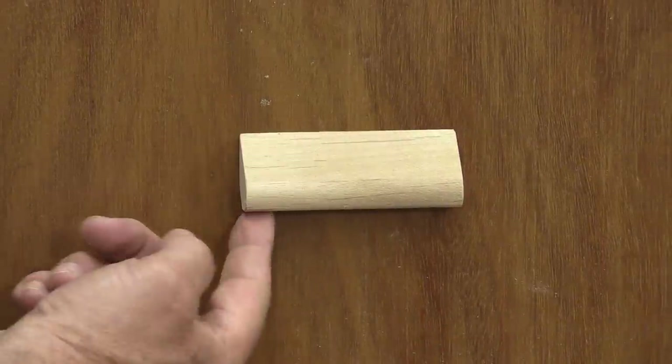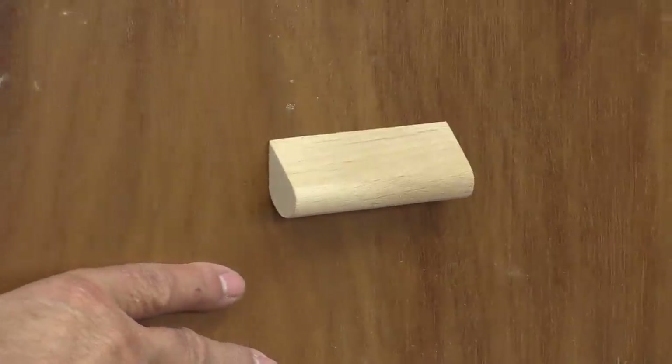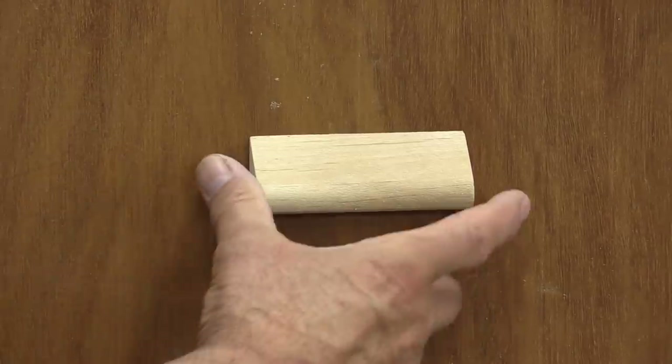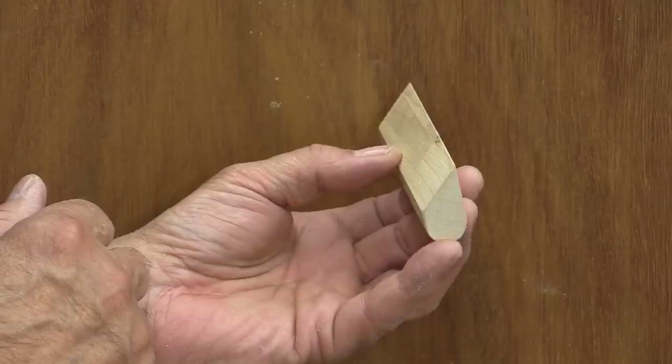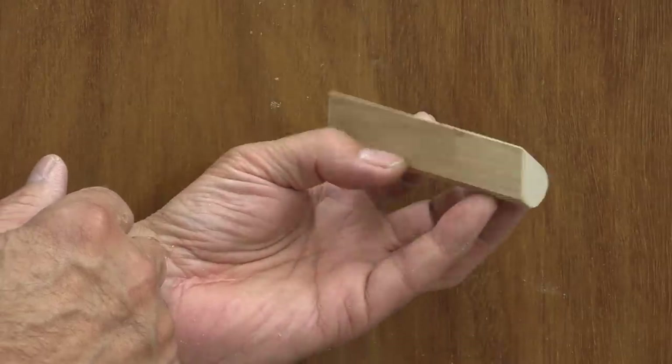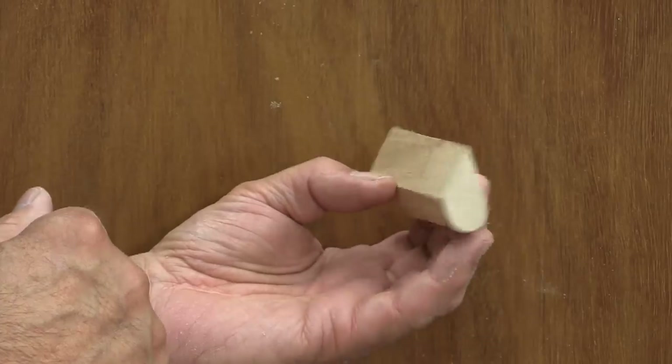This door or drawer pull is from Roland. I put it on there with temporary tape so that I can take it off and show you what it looks like. And that's all it is — it's such a neat little design, I thought I'd show you how to make it. Have a look at this.